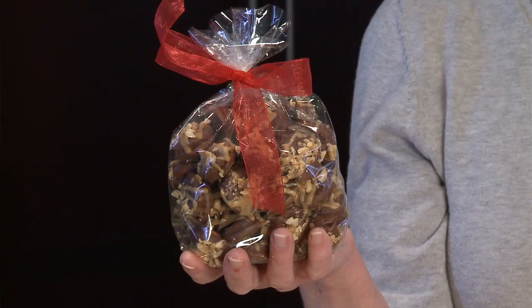They're just delicious and it's a homemade gift from your kitchen. The recipe will be on our website. I'm Sue Doden and I'm all about food.